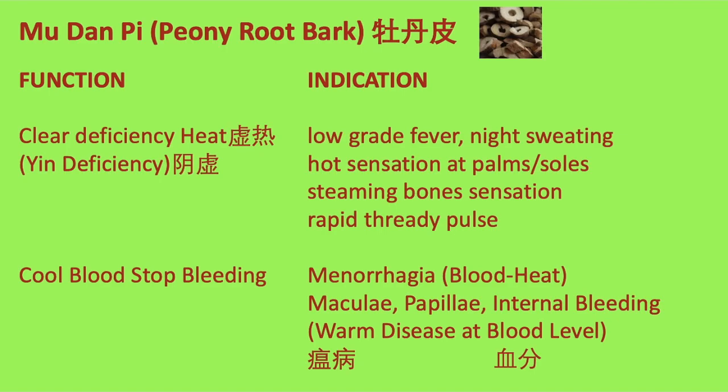牡丹皮 clears deficiency heat, which is empty heat due to yin deficiency. Signs and symptoms include low-grade fever, night sweating, hot sensation at palms and soles, and steaming bone sensation with a rapid, thready pulse.